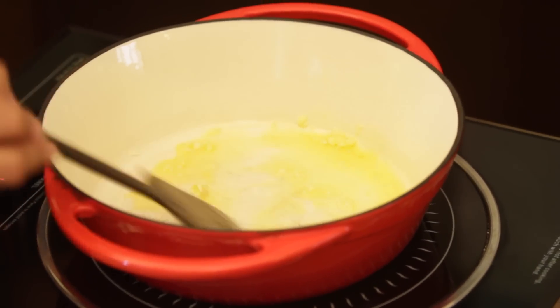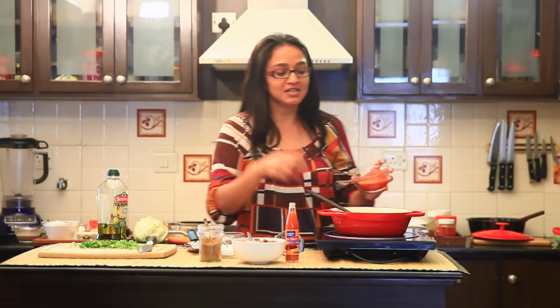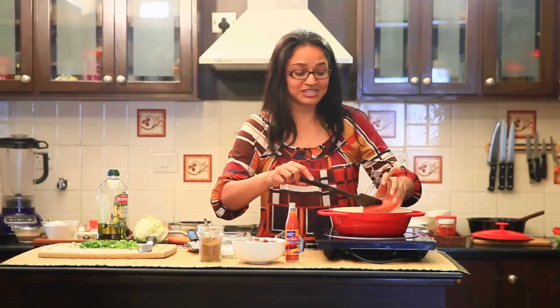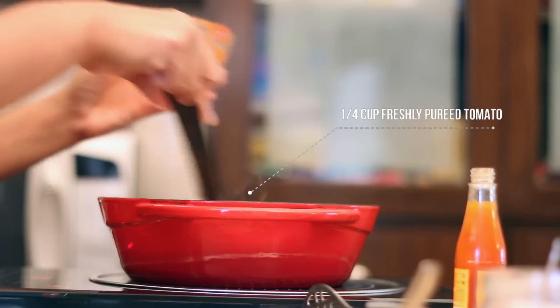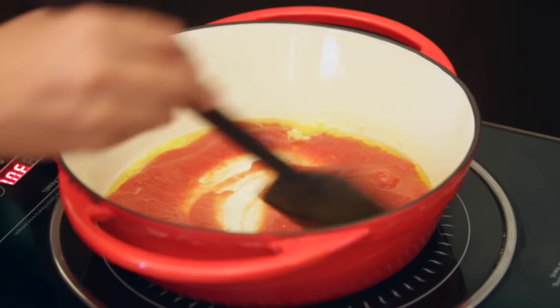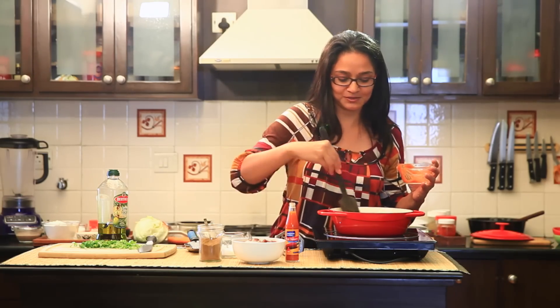The garlic has started sizzling in the oil, so at this stage I'm going to add the tomatoes. I have some freshly pureed tomatoes — these are pre-cooked tomatoes that were blanched with the skin removed and then pureed. If you are using ready-made tomatoes, you can go ahead and use a puree as well to make your cooking process much more simpler.